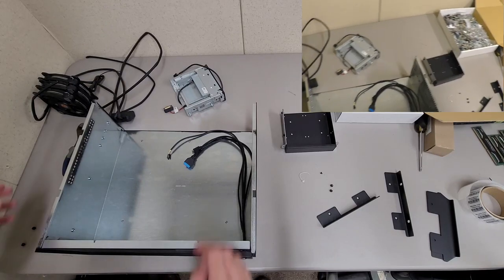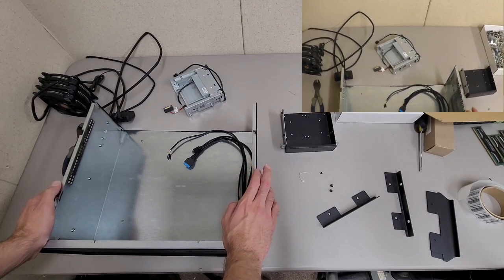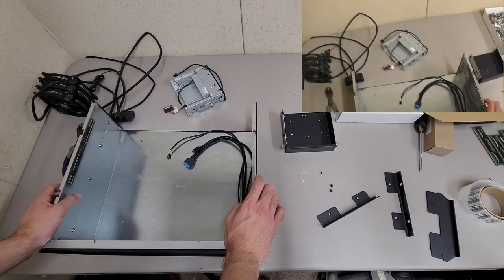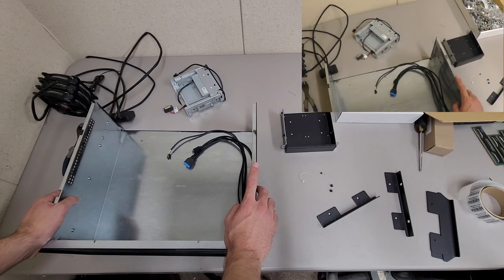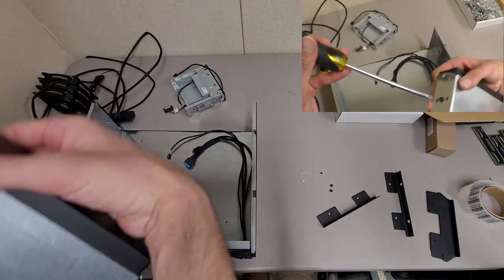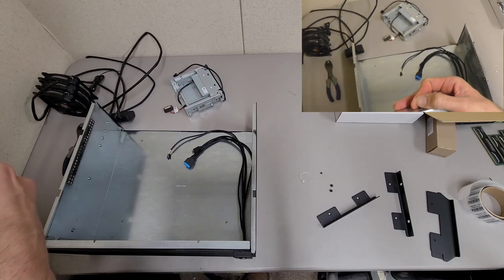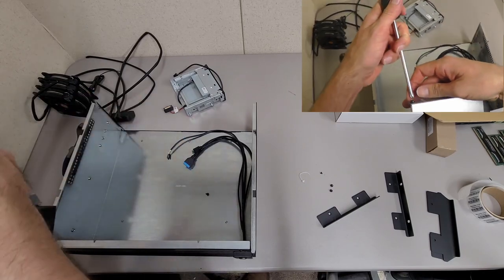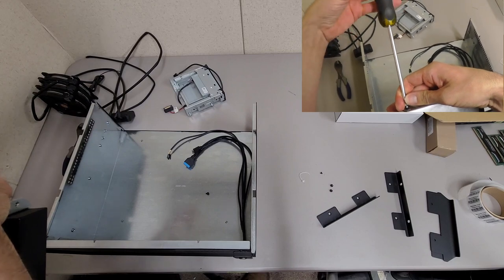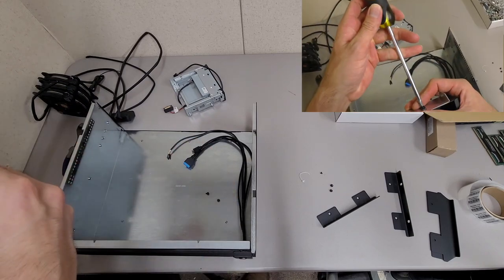I'm going to work on building this out now. I am missing one thing that I need, which is the Noctua D12L heatsink that I have coming in the works, hopefully, but I'll at least get started. I'm working with the main case first because everything else is going in the motherboard tray. So I'll mount the card reader and then mount the front fans and set this aside.